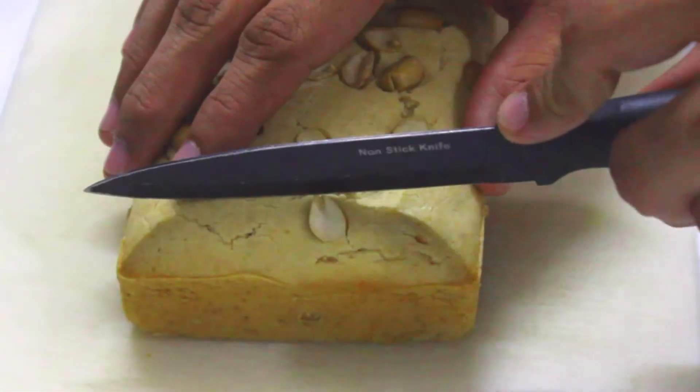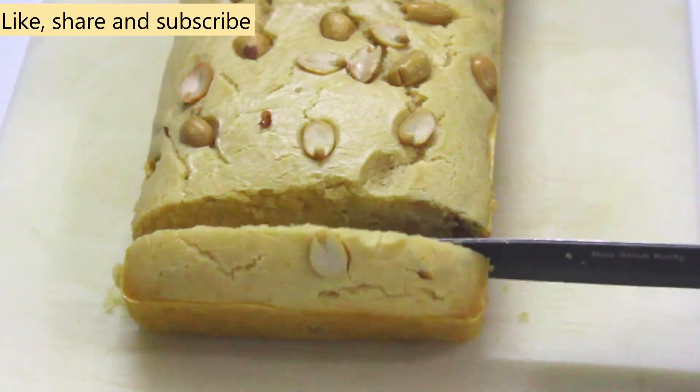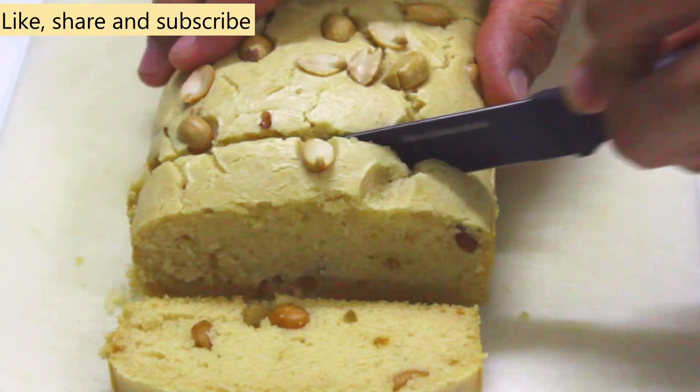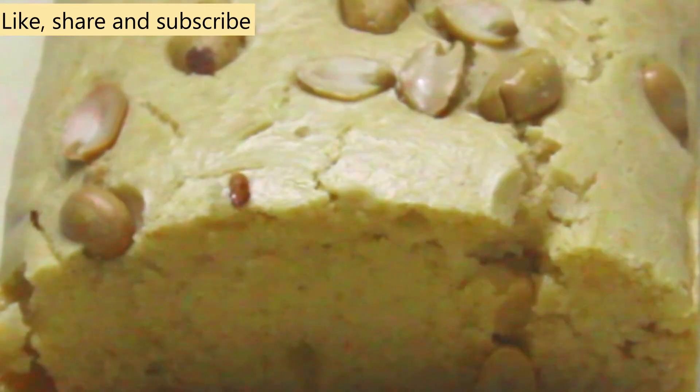This savory peanut butter cake is ready. Try it at home and if you like it, like, share and subscribe to Cooking Trails. For more exciting recipes, press the bell icon.